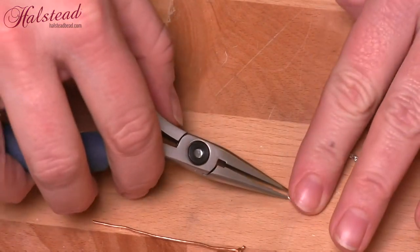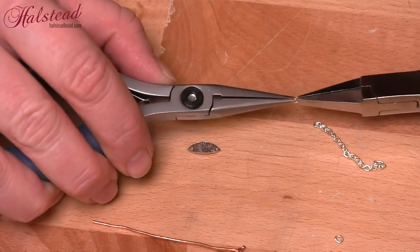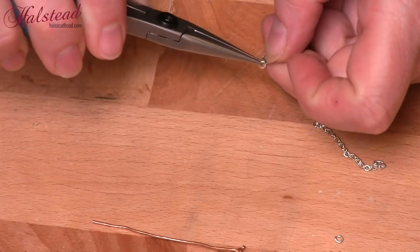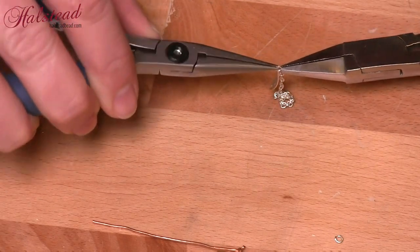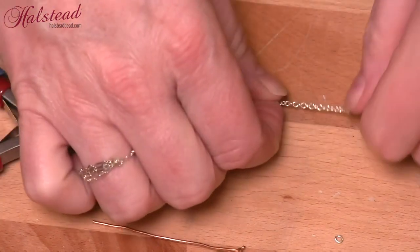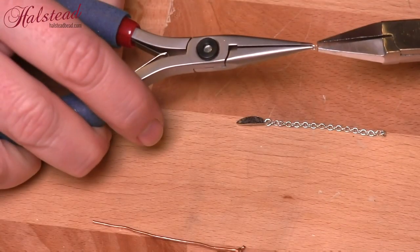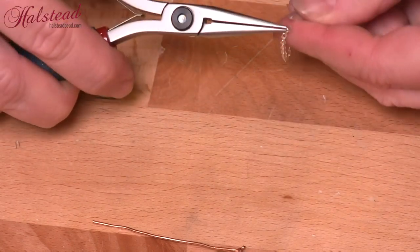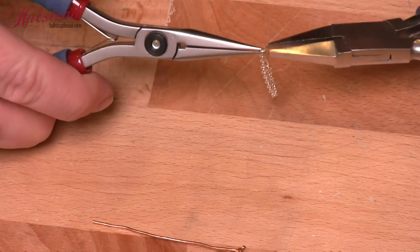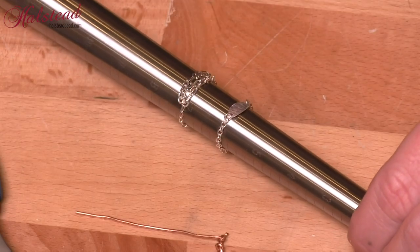Again I'm going to use the jump rings and just connect everything together — slip the tag on, slip on the chain, close that jump ring by swinging it, then put on the next jump ring and one more time attach the other end of the chain. And that's all there is to this one. However it has a very different look. Again nice and simple and easy to wear. And here's a look at both finished rings. Thanks.